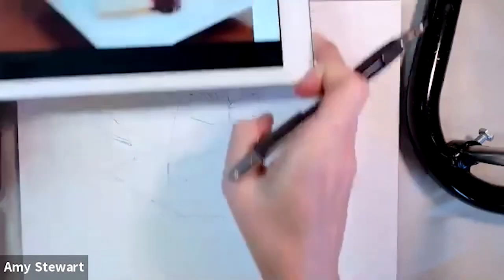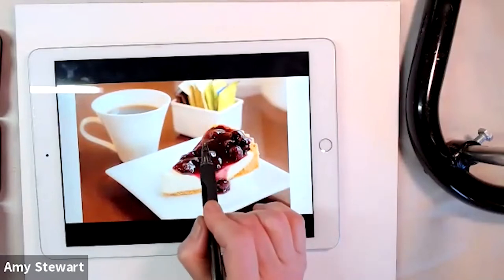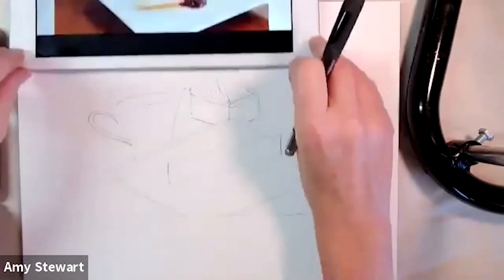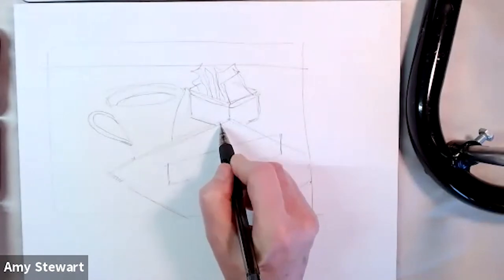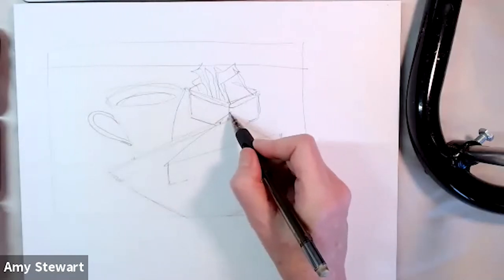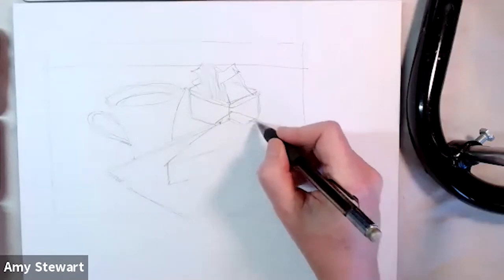The corner of the pie leaves the plate right about here, and I'm looking at where this is relative to the sugar packets — I'm always trying to connect one shape to another in a way that makes sense. I think that's about right.